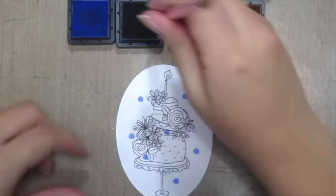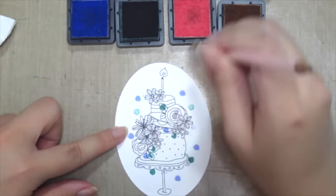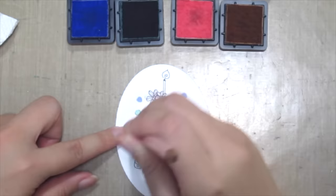In between colors, just wipe it off onto a tissue and continue dabbing. This will create a fun, easy polka dot pattern onto your image.